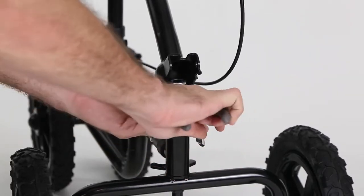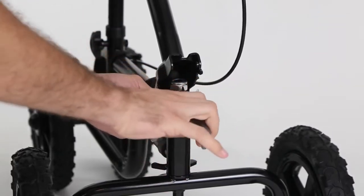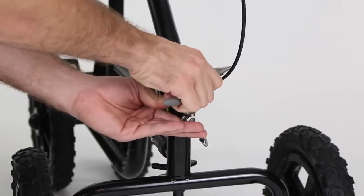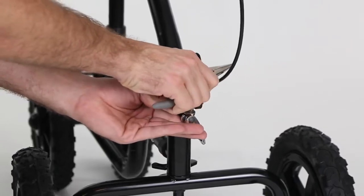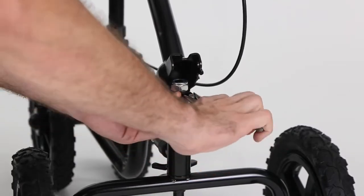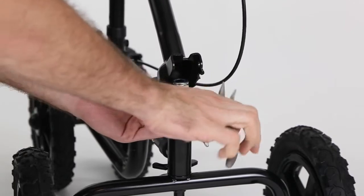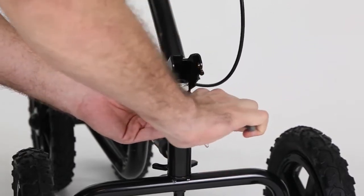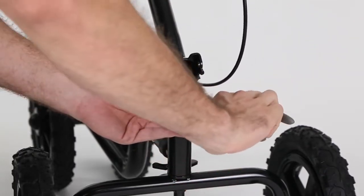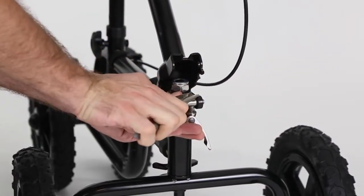Get in there and just give it a few turns. This one's actually so loose I can tighten it by hand. You don't want to over-tighten it because you still want to be able to lock it — if you put it down too much, it becomes too hard to lock.